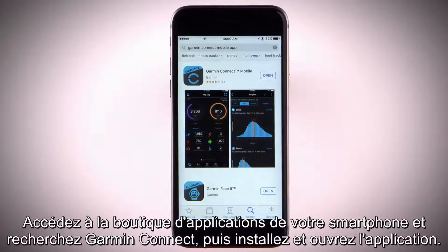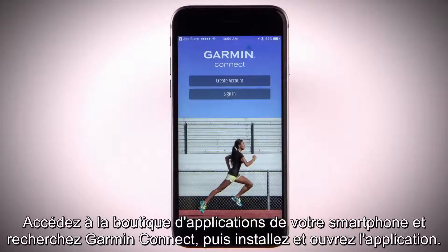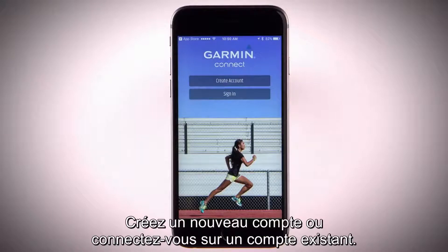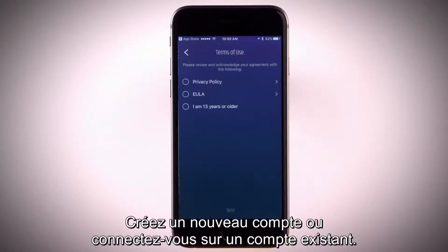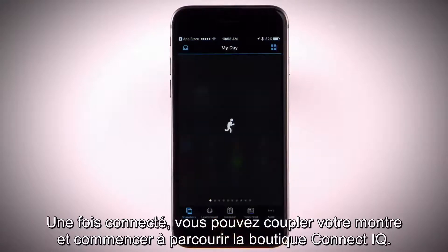Just go to your smartphone's app store and search Garmin Connect, then install and open the app. Either set up a new account or sign in with your existing information. Once you're signed in, you can pair your device and start using the Connect IQ store.